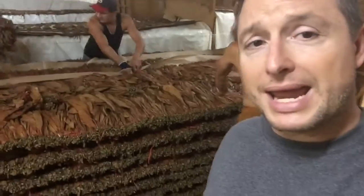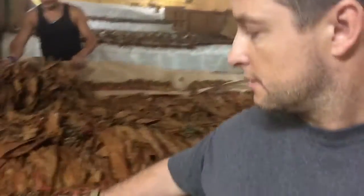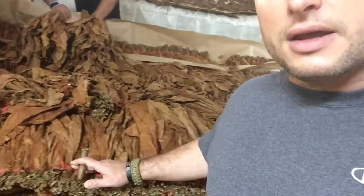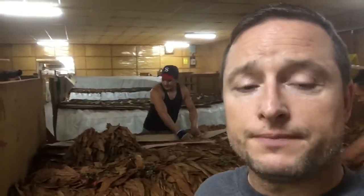These guys all build these — what we call pilones — by hand, and you see these plastic strands here. They identify the type of tobacco that's in the pilone as uniform, being all the same varietal, same type, before they're selected. This process is basically a composting process.